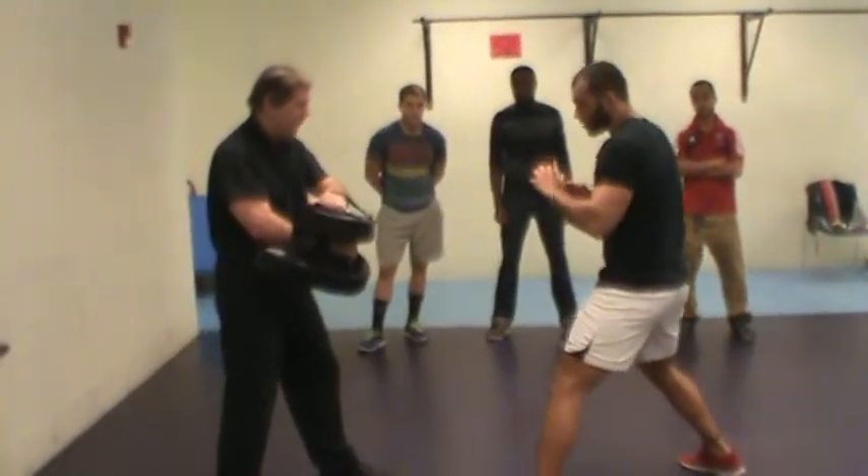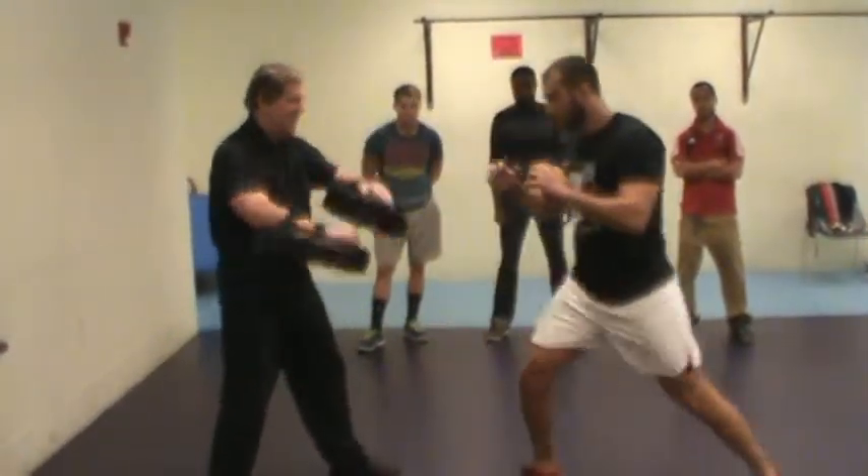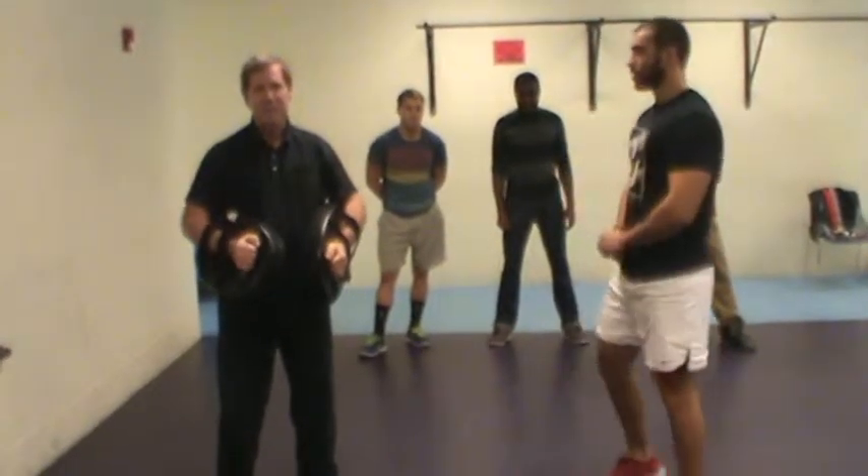Now pull your left foot back and hit with your left knee. Good. And one more. Good. All right. So it takes some practice to get these down, but you practice on these techniques.